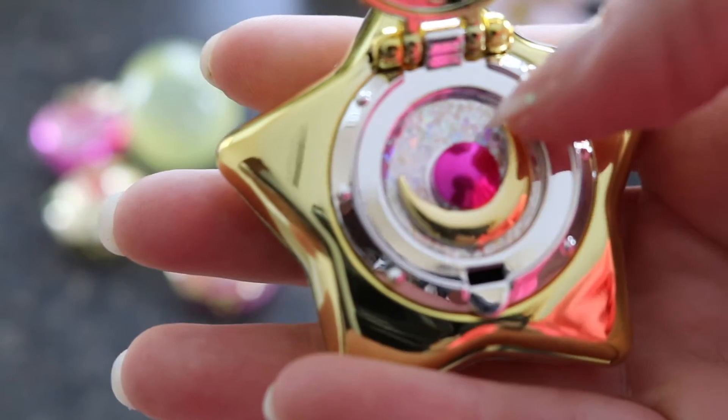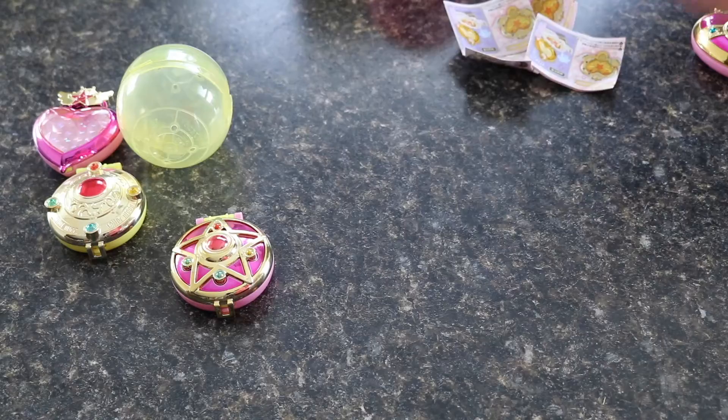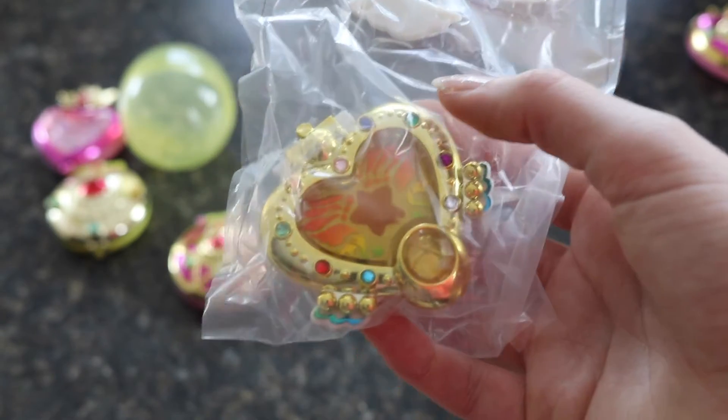Oh — the moon rotates! I did not know that. That is a really neat little detail. And the Eternal Compact does have to be put together — you can see the two wings here.